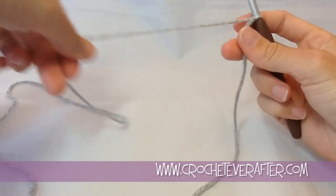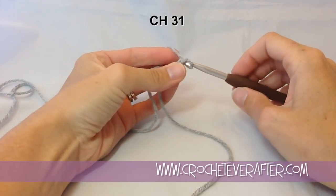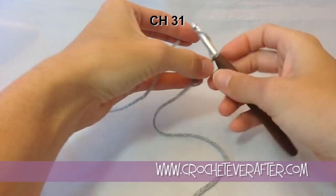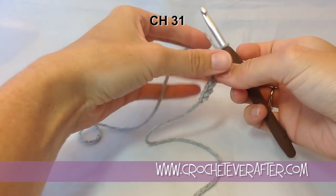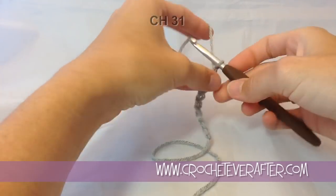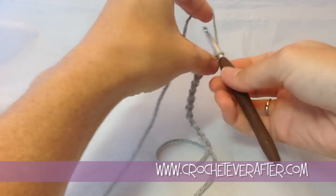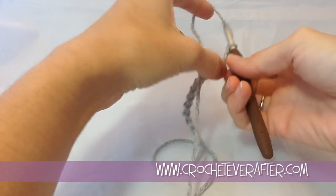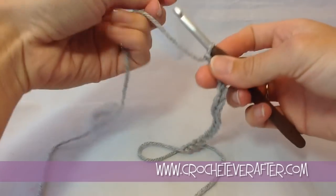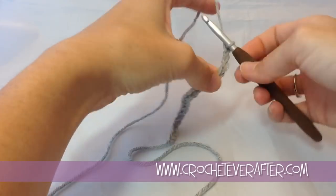The first instruction is to chain 31. This is a great project to do a foundation single crochet for your first row, because the next row instruction is just single crocheting in every chain across. So if you know how to foundation single crochet, go ahead and do that and meet us on row 2. If not, just keep chaining until you get to 31.